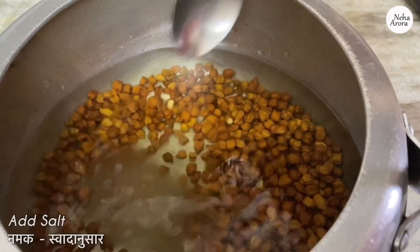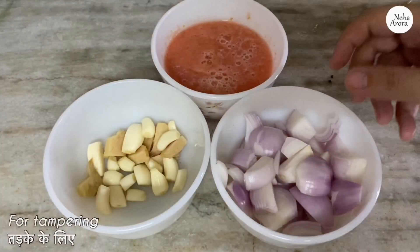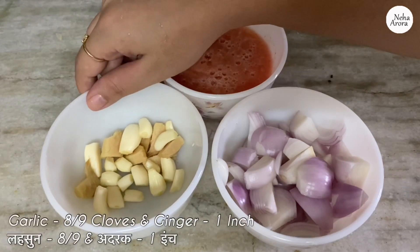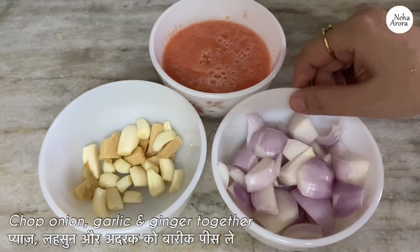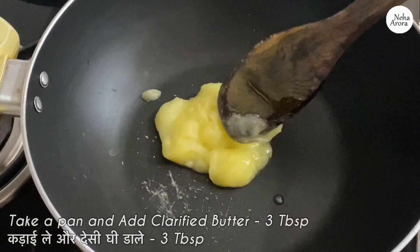And some salt as per taste. Now we will be preparing the tempering for the chickpeas. For tempering I have taken three medium-sized onions, eight to nine garlic cloves, one inch ginger, and this is four medium-sized tomato puree. Now we will be chopping onion, garlic, and ginger together.